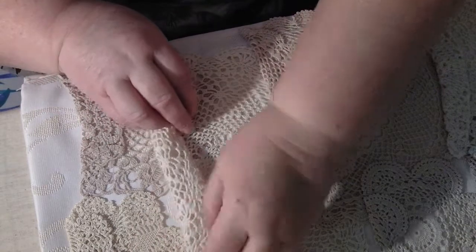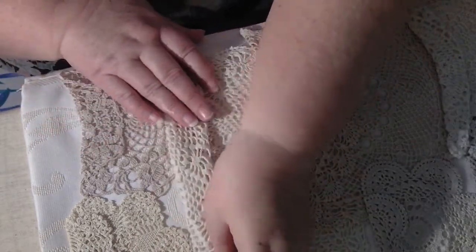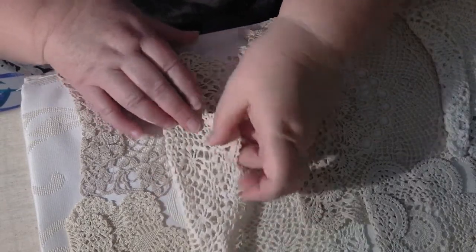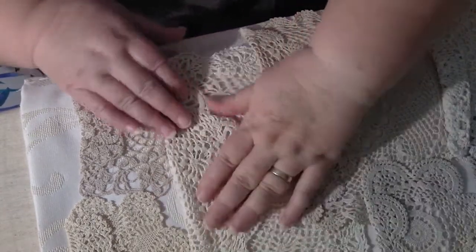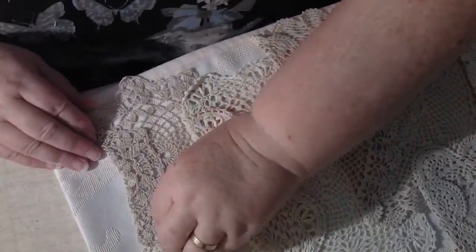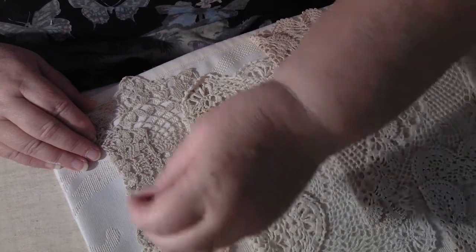I've organised things how I want them to be and put them in the right places where I want them to go. I decided that I would stitch it on because I didn't want to be mucking about with glue — otherwise it goes through the holes, doesn't it?